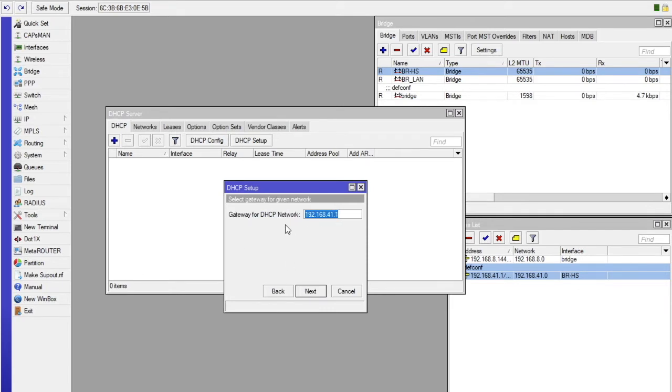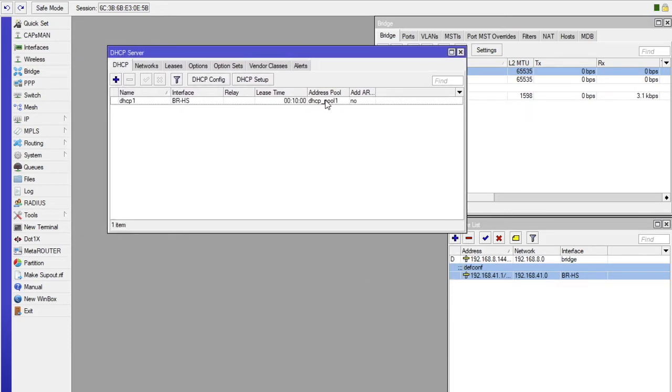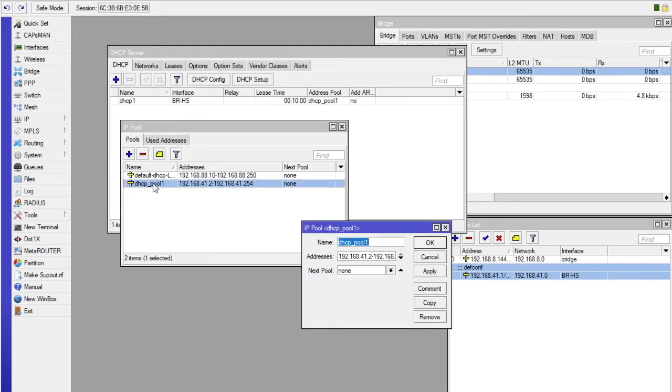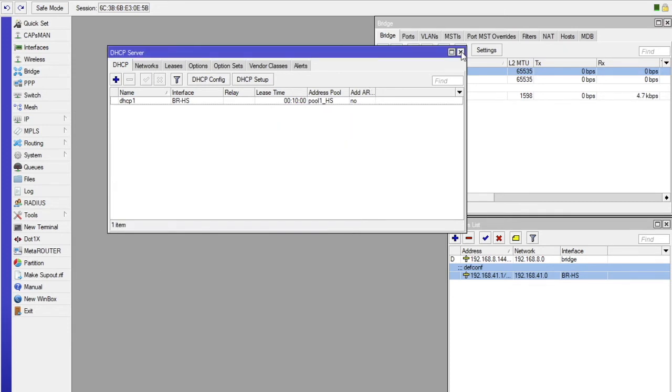Then confirm the pool is okay, then click Next all the way to the end to let it select a pool for itself. Later we shall rename that pool. We want to rename DHCP_pool1 to something familiar, so we go to IP again and select the pool. Click on the exact pool and rename it to pool BRHS, so that it matches our bridge name. Select OK — that change will reflect in the DHCP server.